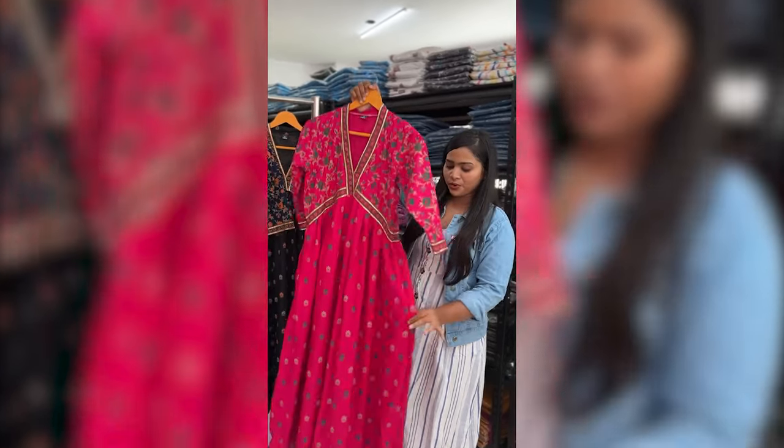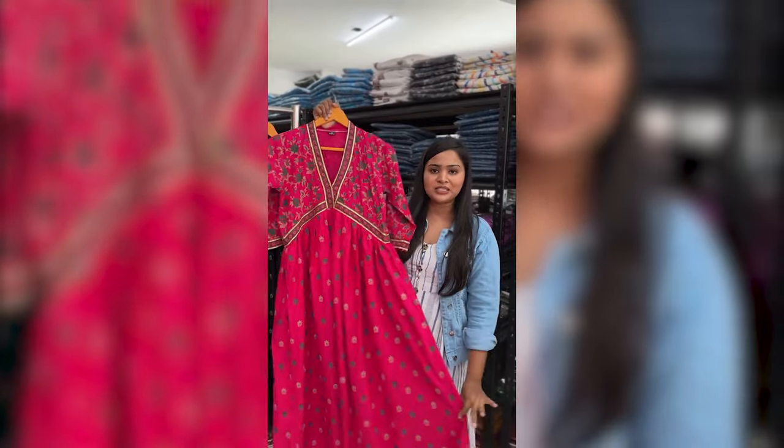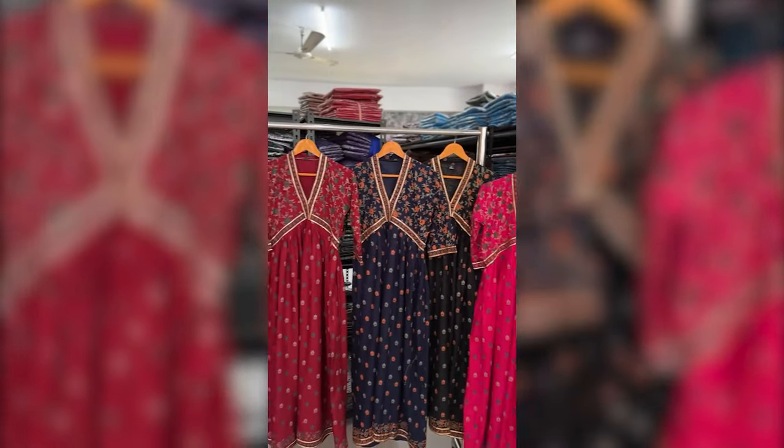This is a flower print that you are looking at in the skirt, and you can see here total 4 colors are available.